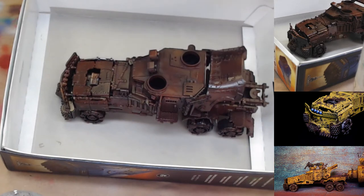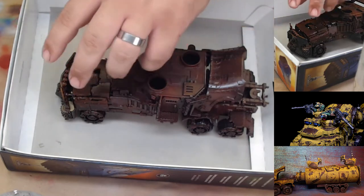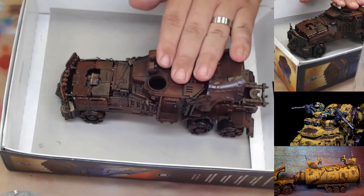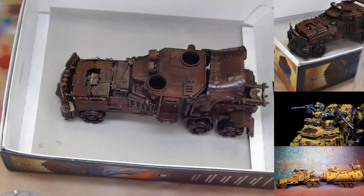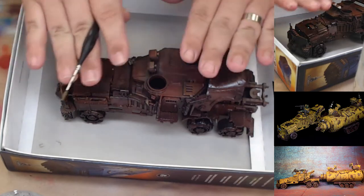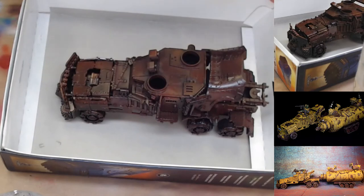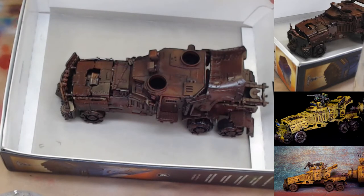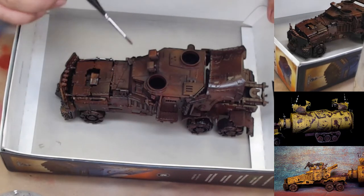Say if you have an old truck that's been sitting out in the sun for the past 30 years, it's going to develop rust on the hood. We're going to try to simulate that using the salt. I'm going to find some areas — mainly on the top — where I want to have bigger patches of rust. I'll just get a paintbrush and some water and add that to various spots.